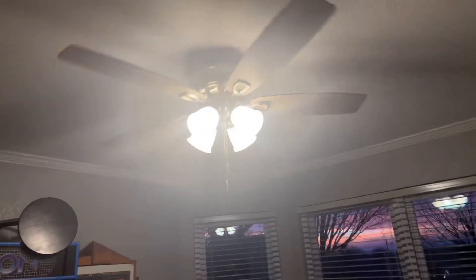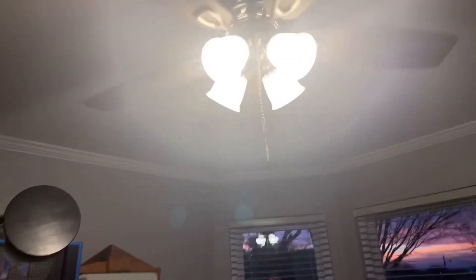So there's the fan — you turn it on, and it's on low. And you turn on the light. See, there's the light. And when I turn it off, it turns off.